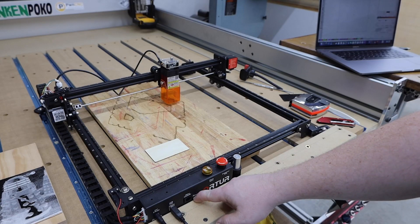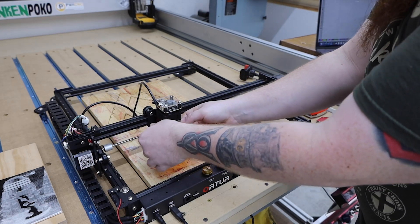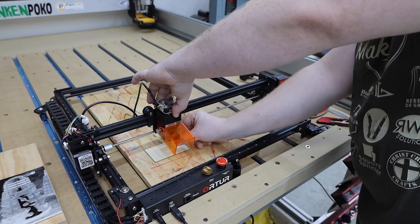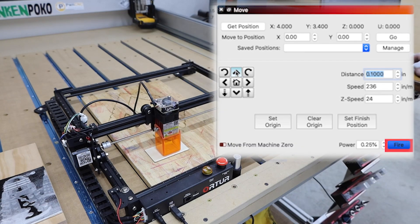I'll go ahead and turn the machine on. It will automatically home itself out to get a reference of where it is. First I'll adjust my laser height with this block, and set my origin location in the program.